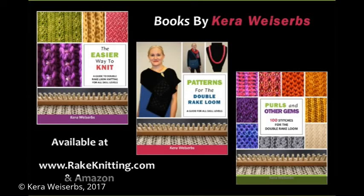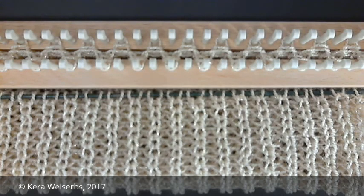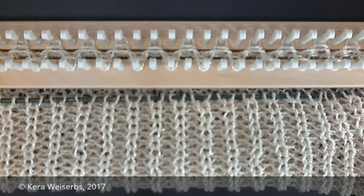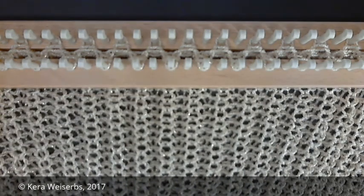Hi, I'm Kira Weiserbs. Today I'm demonstrating the highly textured and elastic English brioche stitch. It has raised ribs on the front side of the pattern and a fish scale pattern on the reverse side.